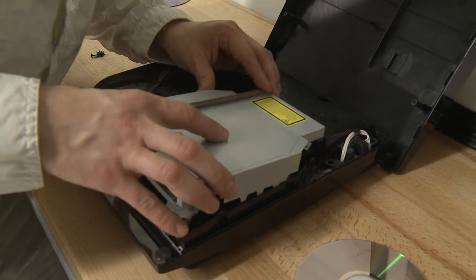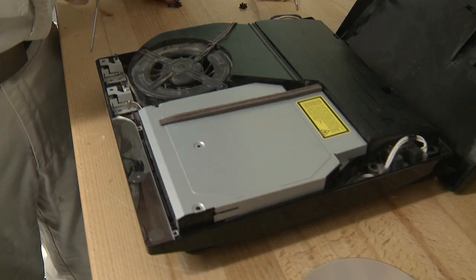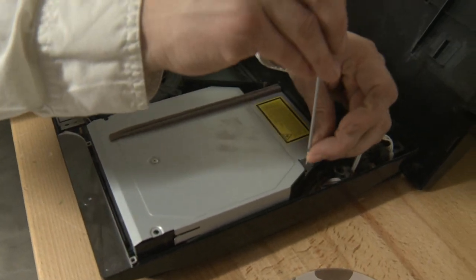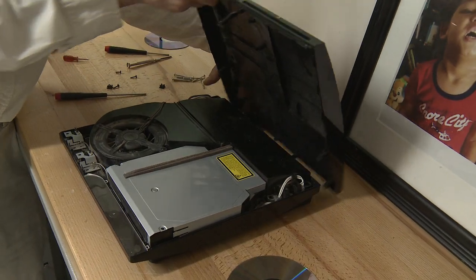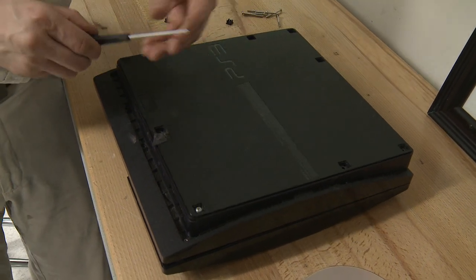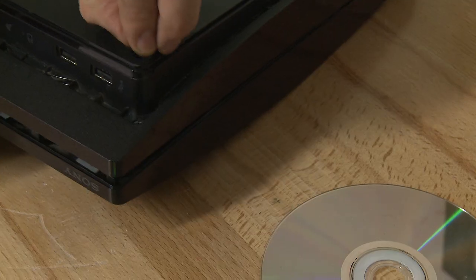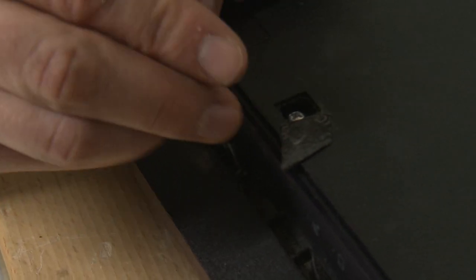Time to reassemble. First, just put that cover of your disk drive back on — it can be a little tricky sometimes. Put the screws back in: big one, tiny ones in the corners. Keep tracking your screws. Put the cover back on, put all your screws back in. Don't forget your little hidden blue screw. Put these things back in, and put all those little security star-shaped screws in there.